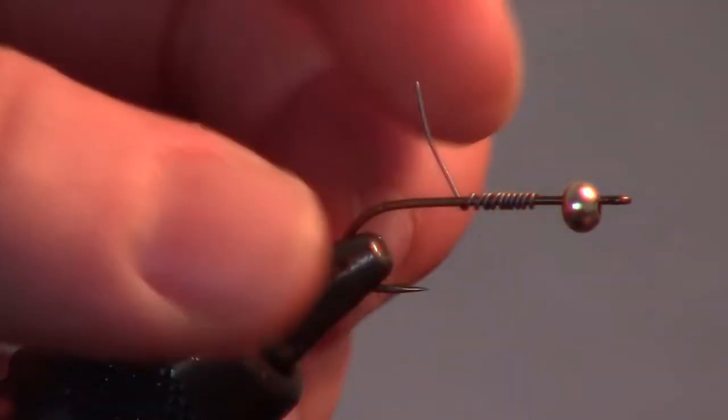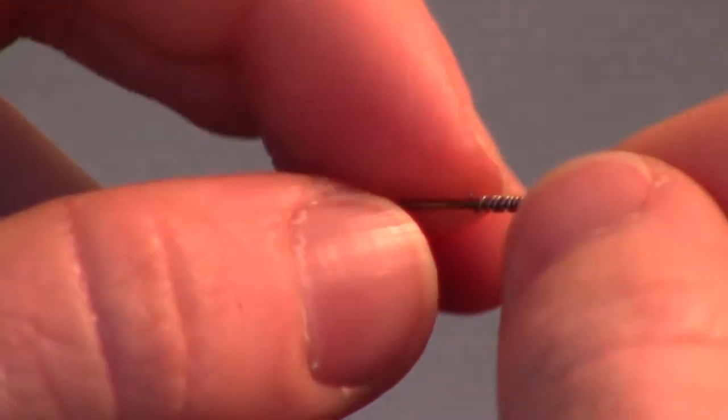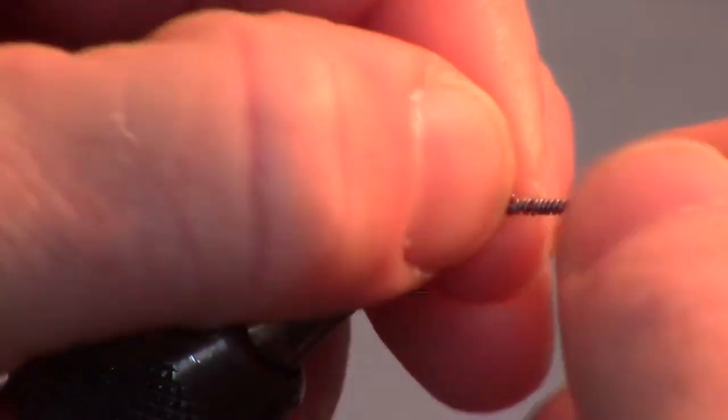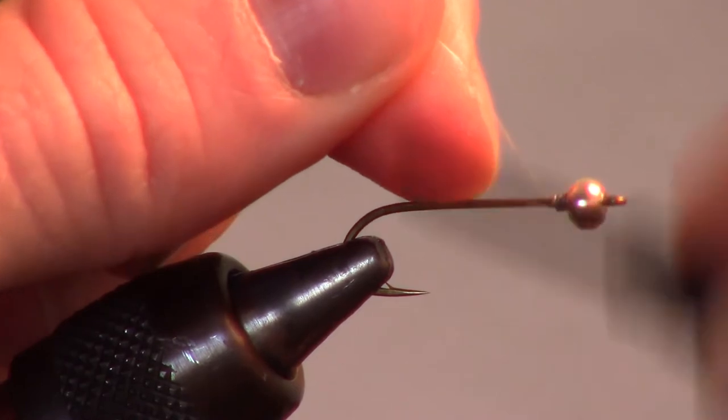To give the fly a bit of extra weight, I like making 10-15 wraps with a .015 sized lead wire. Push the wire up into the bead head to stabilize the bead. Now start your thread wraps behind the lead wire.